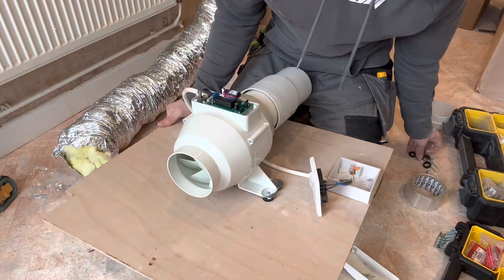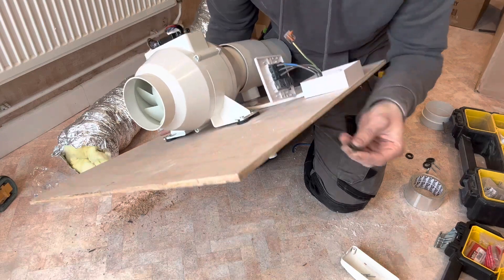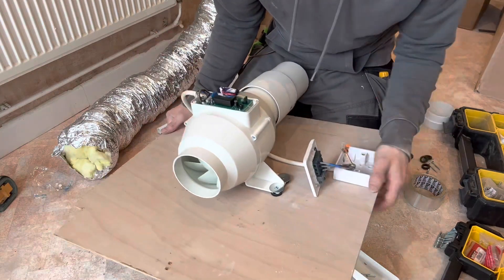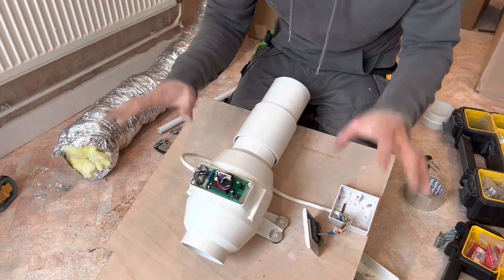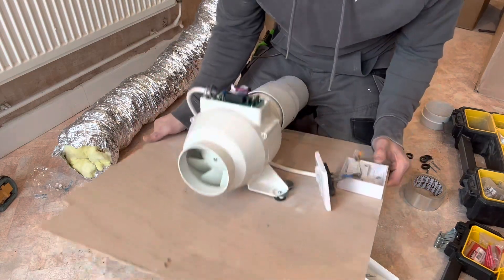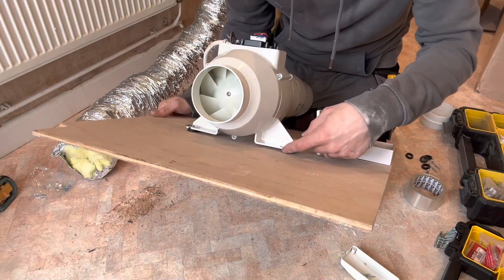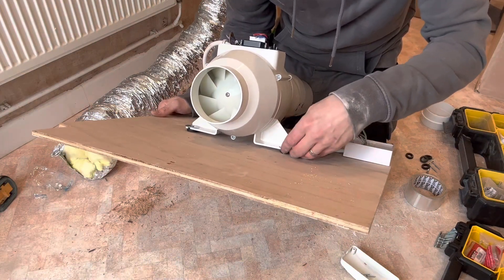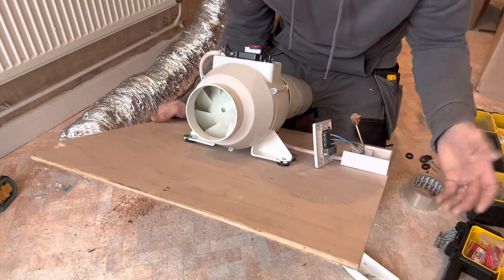So I'm going to put rubber grommets on the wood - a few rubber grommets between the wood and the joists to aid the reduction of vibration. I do the same on the actual fan itself, so rubber grommets underneath the fan fixings. You can also use strips of rubber matting if you prefer.